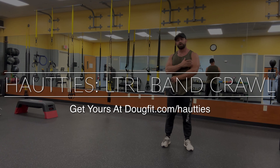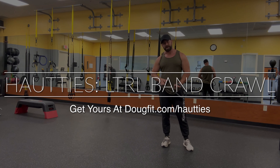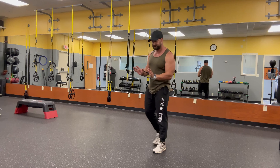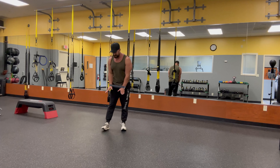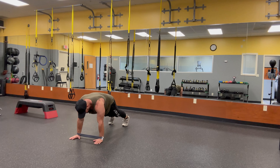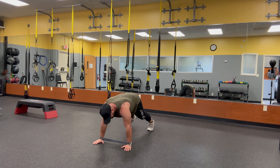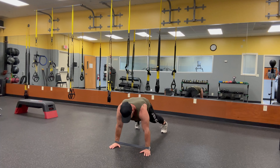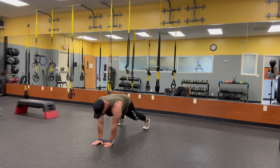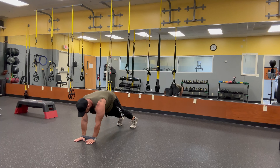The next exercise we'll do for the shoulders and chest is a lateral crawl with our band. Get on the wrists and go down into a plank. We're going to bring the outside hand in, inside hand out, and move our feet along with that.